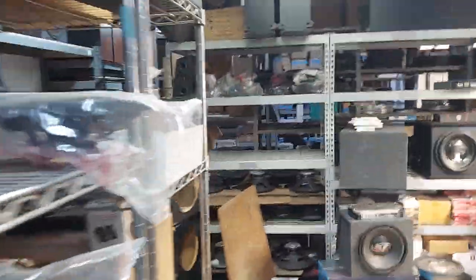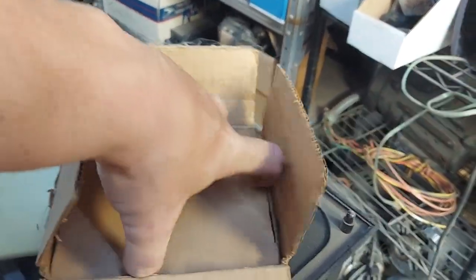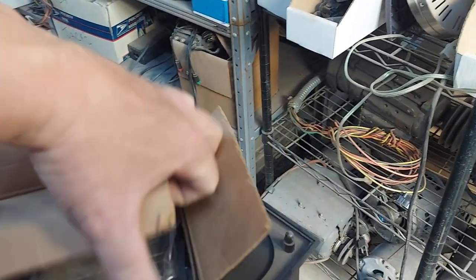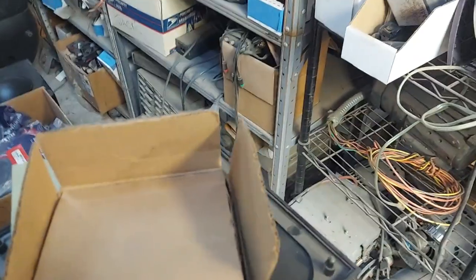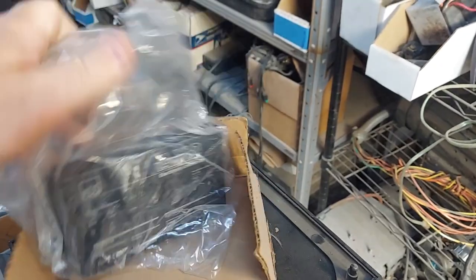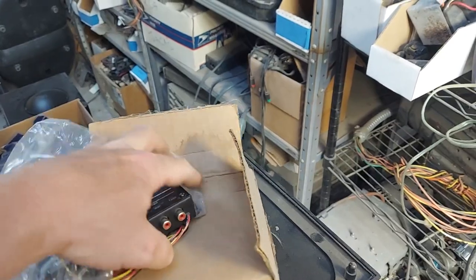This is ADS's version — this is not new technology, this is old, old technology. What Harrison Labs did was trademark the term F-mod, as in frequency module. But what you're doing with it is really not that difficult. Rockford did it with the X cards back in the nineties with the DSM — all the way from '94 to '99 and a half. This was ADS's version of it, and I really like it.